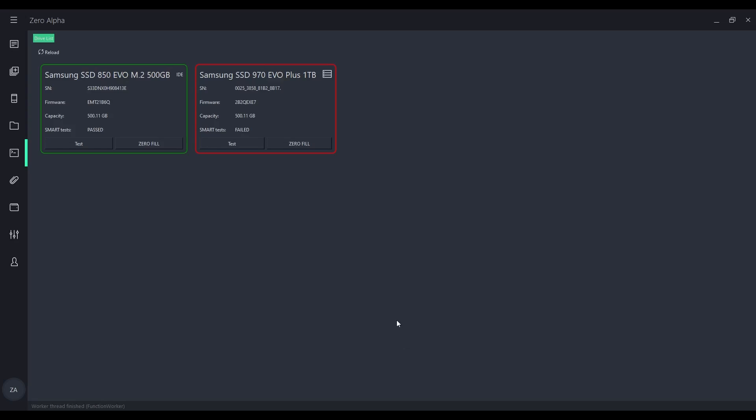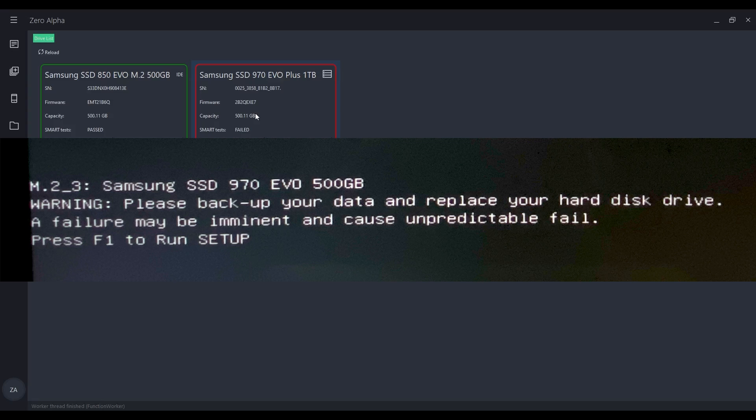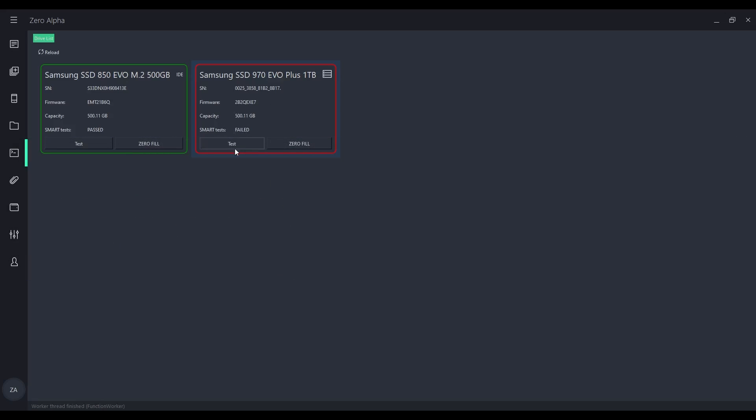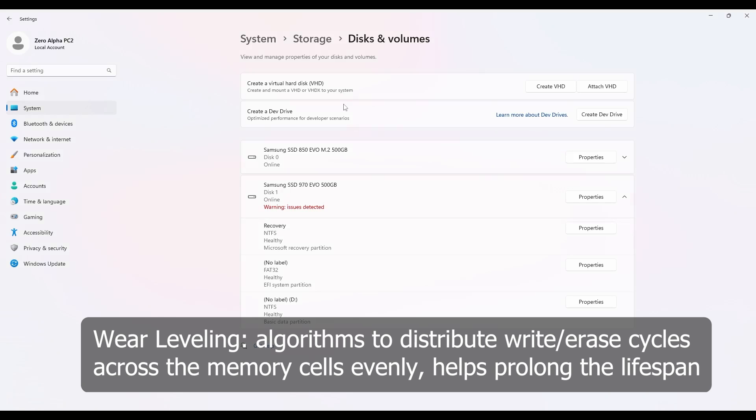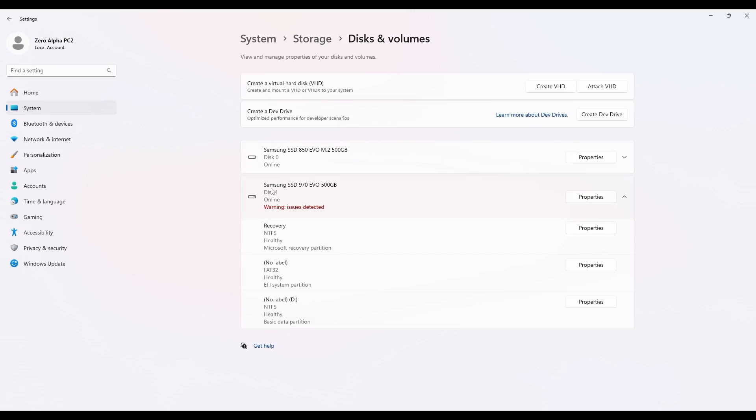I can get this SSD to detect, but it does have issues on startup. I get this error message: 'Warning — please back up your data and replace your hard disk drive, a failure may be imminent and cause unpredictable failure.' So its own SMART reporting system is saying there's something wrong. Testing it shows I do have access to the drive's data, however we do have some problems. In Windows, under System > Storage > Disks and Volumes, I can see the 970 EVO 500GB with a warning: issues detected.